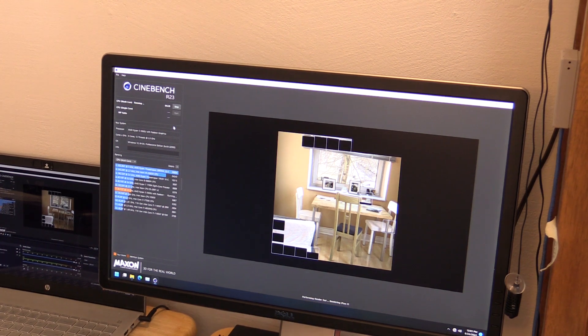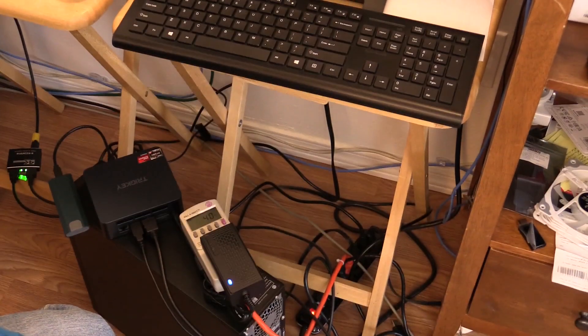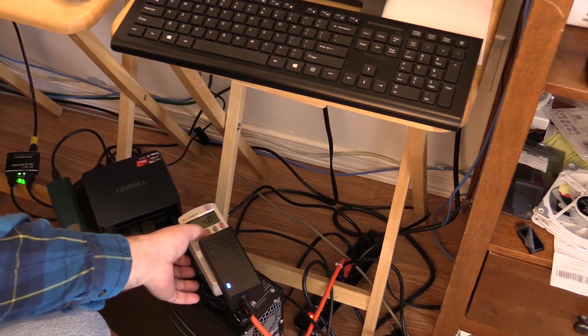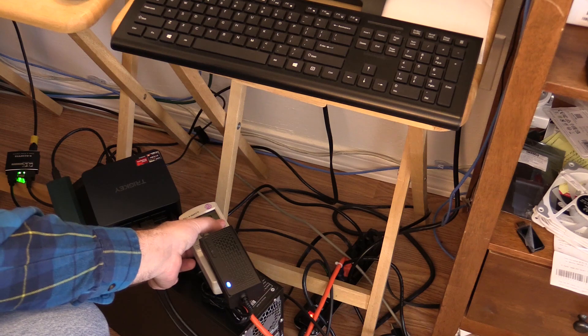Power draw from this machine is really good too, idling down in Windows 11 from 3 to 5 watts, to around 40 watts or just a little bit more when doing a CPU stress test. A 10-minute run with CPU-Z and the Ryzen got up to 73°C with an ambient temperature of 17°C.